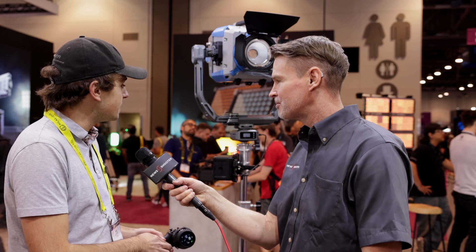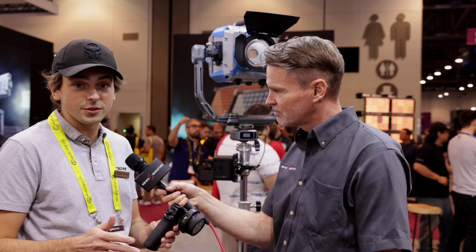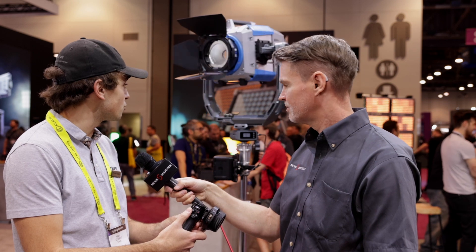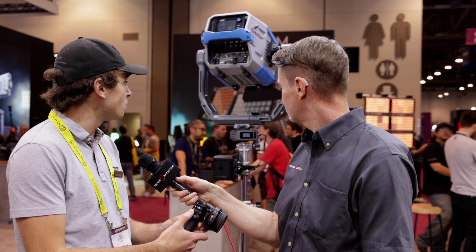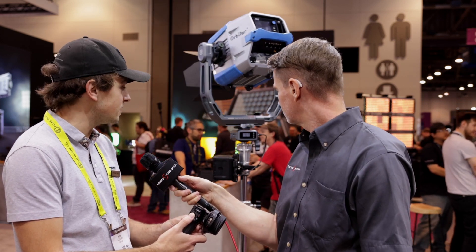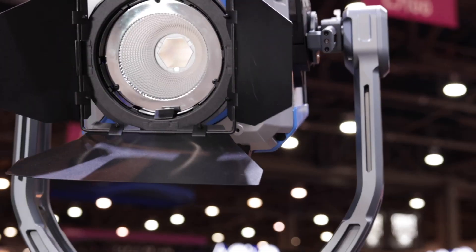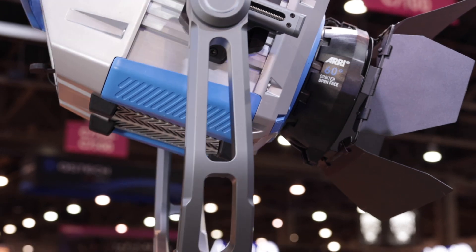So this is still a prototype, but the idea is that we are expanding our Ronin control to work with other devices, such as a remote head. This is the controller for the Nano 2, which can control Ronin and also is able to control this. The basic idea is that this is a stand which would connect between your light unit and the stand that the light is mounted to. It's going to power off of V mount or bolt mount and allow you to remotely adjust the tilt and pan of the light.